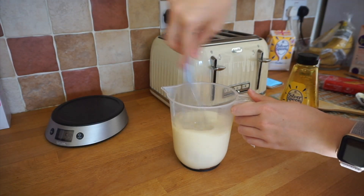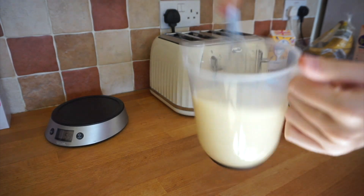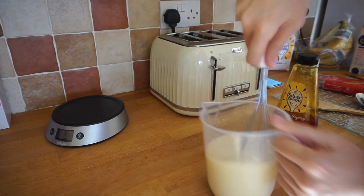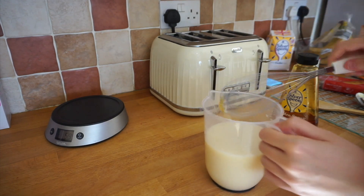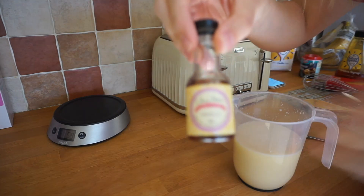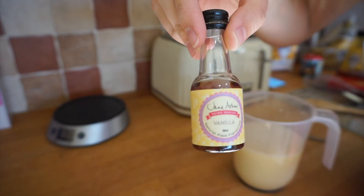Give these a whisk and make sure they're combined well. Keep checking to make sure that golden syrup is mixed in. Lastly, add 2 teaspoons of vanilla extract. It's like a makeup video — it just wouldn't focus.